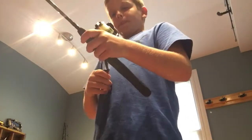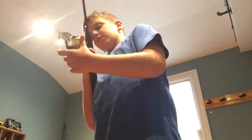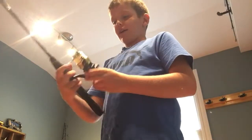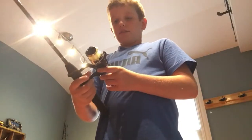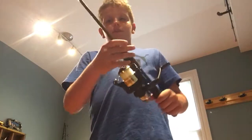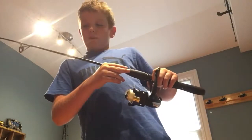This is a White River reel. I don't know who makes this — I got it at a swap meet. And this is on a South Bend Elite Special Edition, four foot six, ultralight.